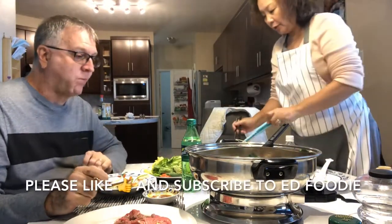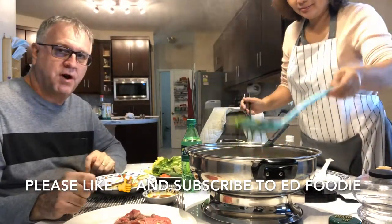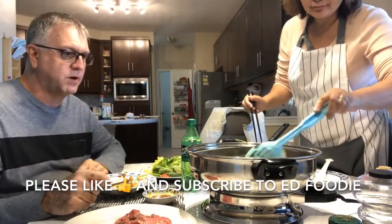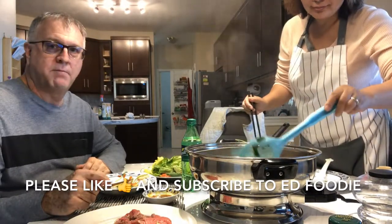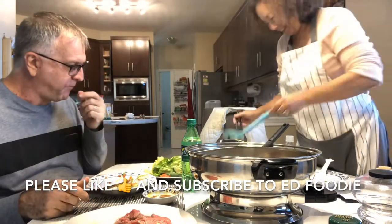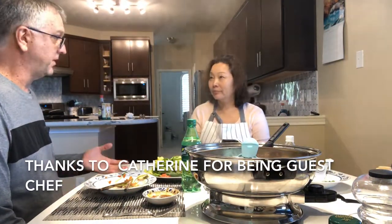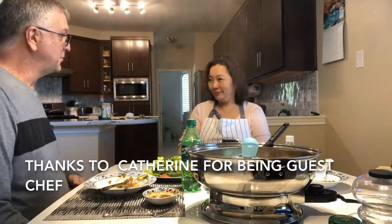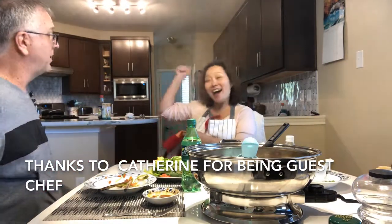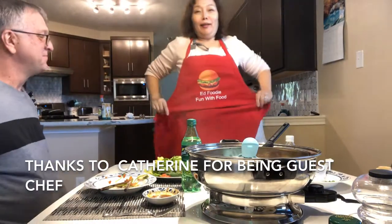If you like this video, please give me a thumbs up — or give Catherine a thumbs up, a like. Please subscribe and drop me a comment if you want to see more of this Chinese home cooking. I'll see if I got money in the budget to pay our new chef to do some cooking for you — just joking! Thank you. On behalf of the Ed Foodie staff — all the people that work for Ed Foodie, which is you and me — we'd like to present to you your own Ed Foodie apron that you can wear next time. Thank you! I can wear it every now. Thank you, Foodie.